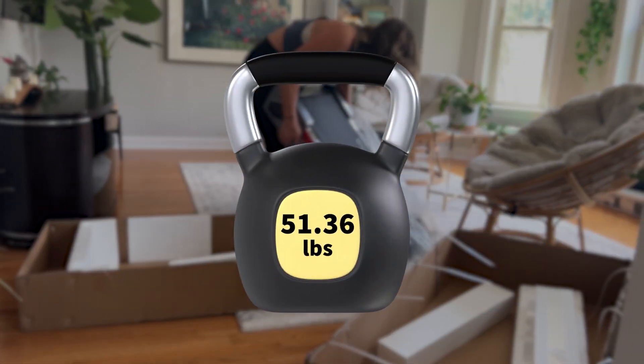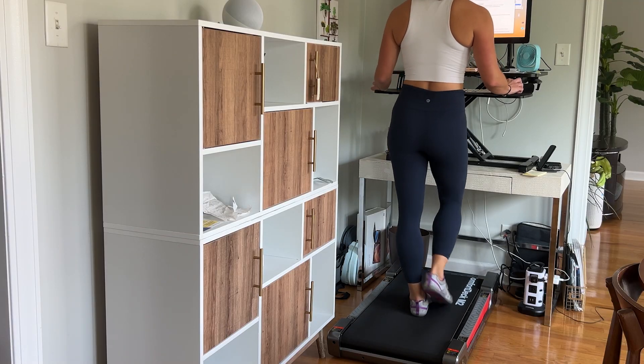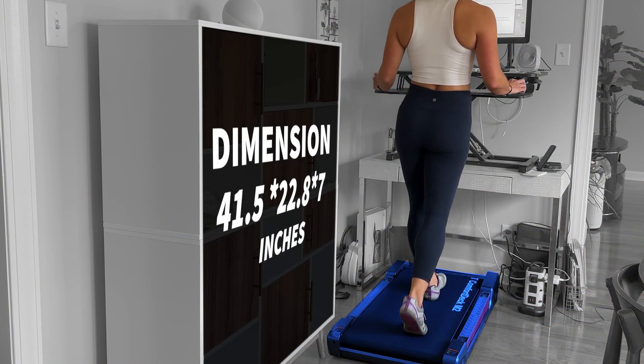As far as the specs go for the EgoFit Comfort Deck M2 model, it is a very light and compact treadmill — only about 51 to 52 pounds, so it really isn't that heavy. That made it really easy for me to bring it upstairs into my apartment without having to get somebody else to help. The dimensions are really small at about 41.5 inches by 22.8 inches by 7 inches — overall a very compact model.